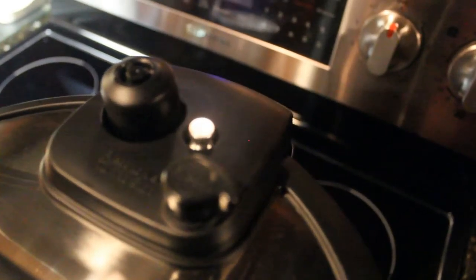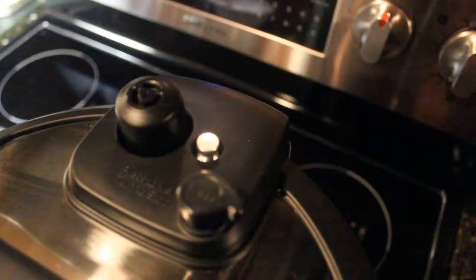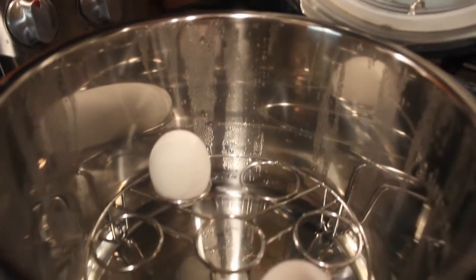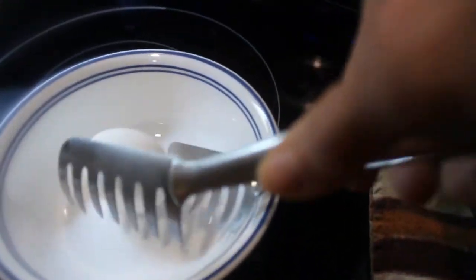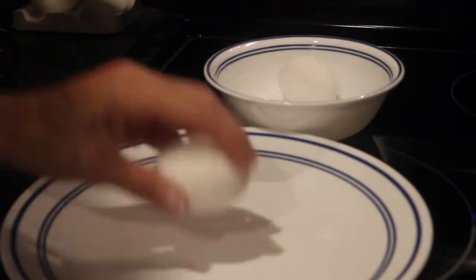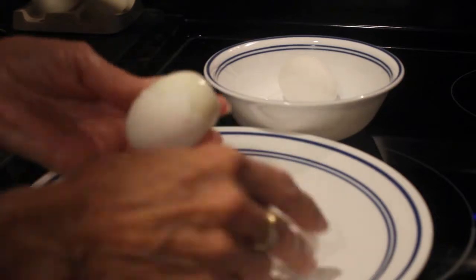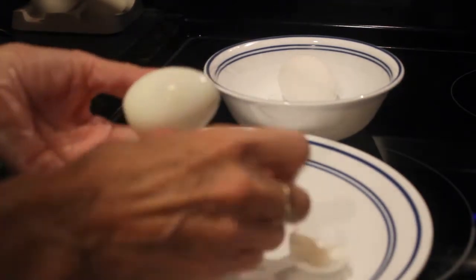After the three minutes, I had 12 minutes of slow cool down before releasing the remaining pressure. After the eggs cooled off, they were very easy to peel. They came out very nice. I was very pleased.